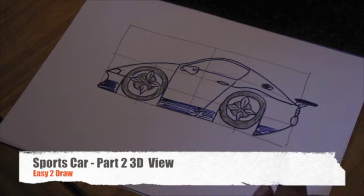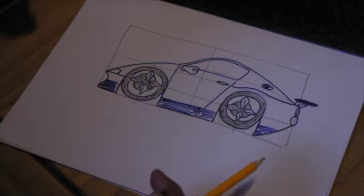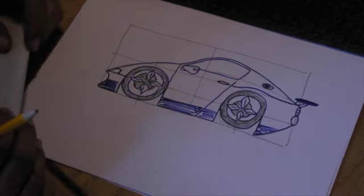This is part two of the sports car drawing. Basically what we did last time was draw this sports car, and some people wanted to know how to make it into a 3D model.